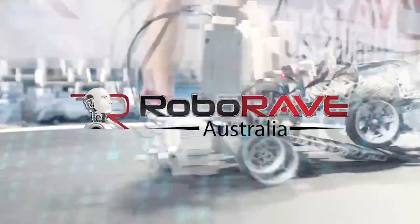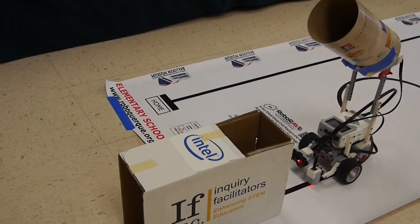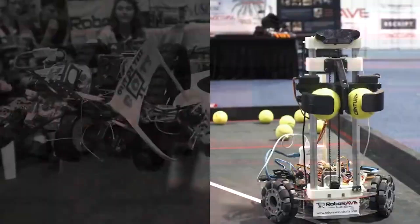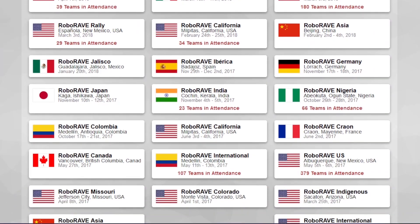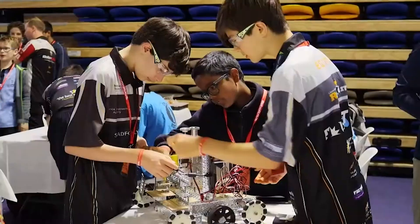I have less than eight months to make two autonomous robots for next year's RoboRave World Championships. For those of you who don't know what RoboRave is, it's an international robotics competition with just about every robot, including line followers, zoom robots, and even vertical climbers. For four years now, competitors from the competing 20 countries have been waiting for an international competition, which will be hosted in Australia next year.